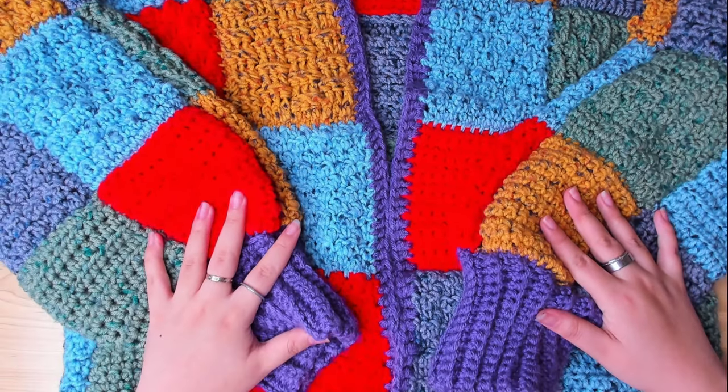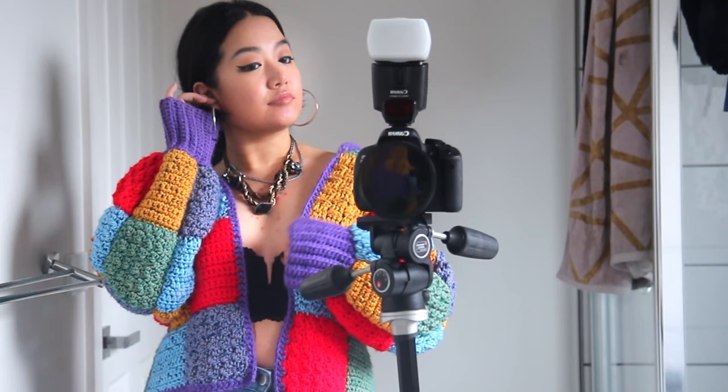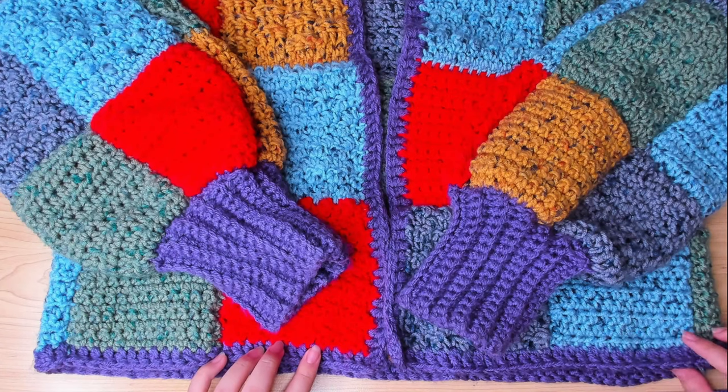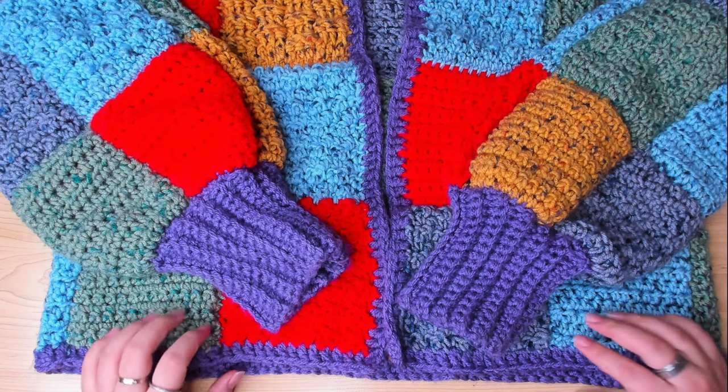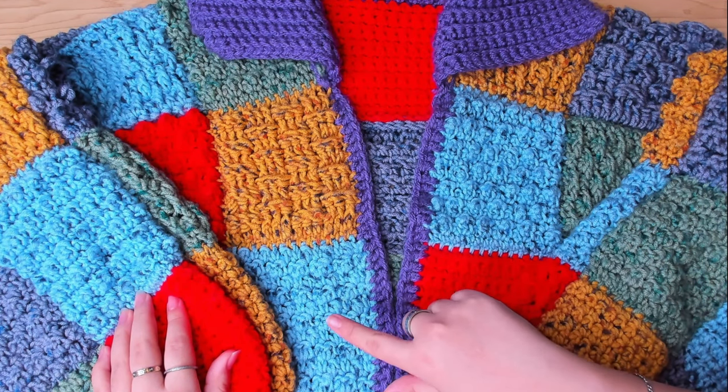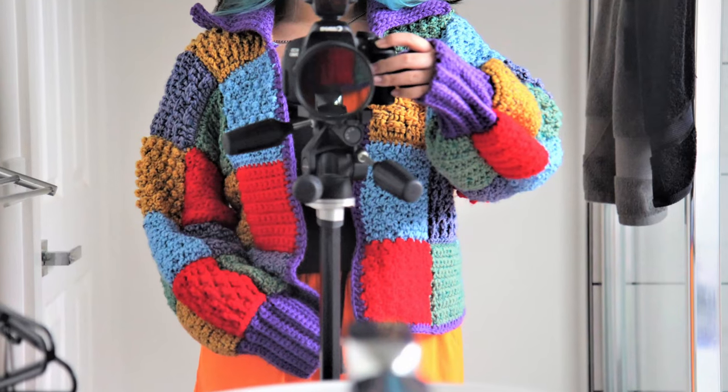Today I thought I'd show you how I make this Harry Styles inspired cardigan. This video is gonna be a little simpler than my other crochet tutorials. As you can see, I used different colors as well as different patterns to make this cardigan.